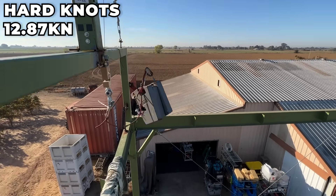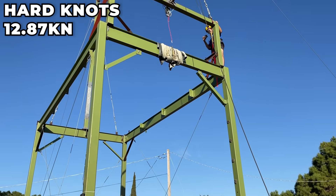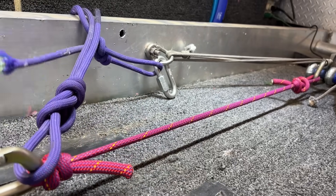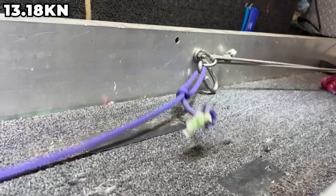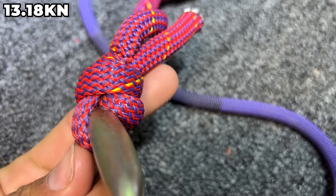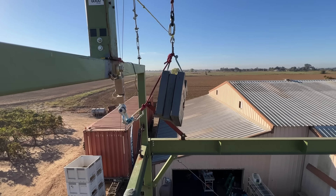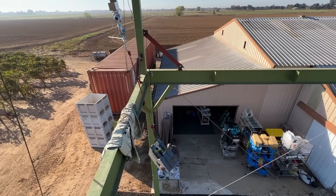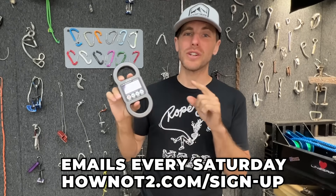We dropped the sample a third time and actually broke the rope. Dynamic ropes typically break around 13–14 kilonewtons; the slow pull machine gave us 13.18, which lines up with getting 12.87 when it broke — so ropes break about the same whether drop-tested or slow-pulled. For one more test, we dropped a fresh long dynamic one and got 9.54 kilonewtons; you can see the bounce in the graph.